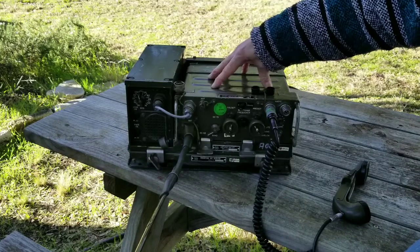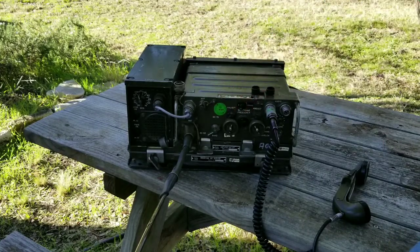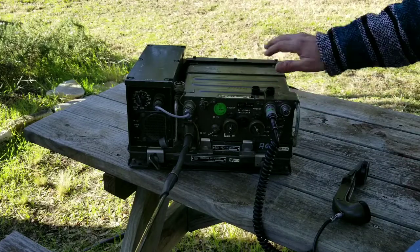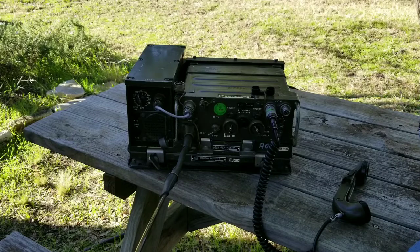Inside the box there are a lot of different modules — this is not just a little switch as the only difference. There's a lot of different electronics to make that 25 kilohertz spacing capable. Anyway, this is the first one of these I've actually had my hands on.